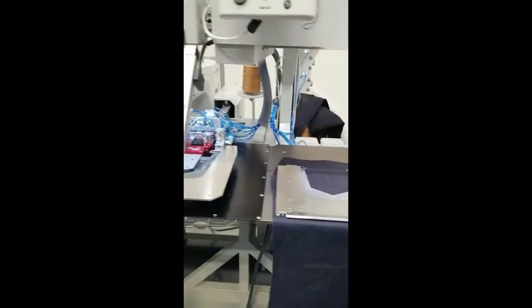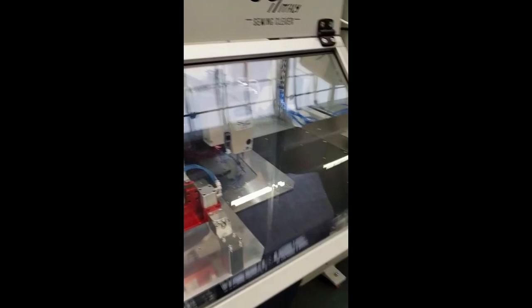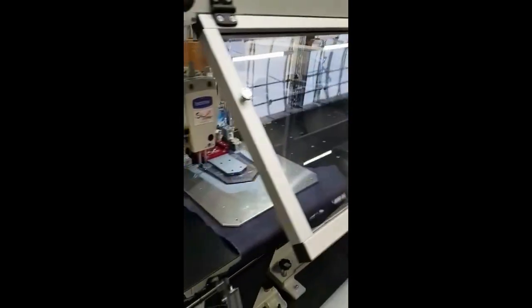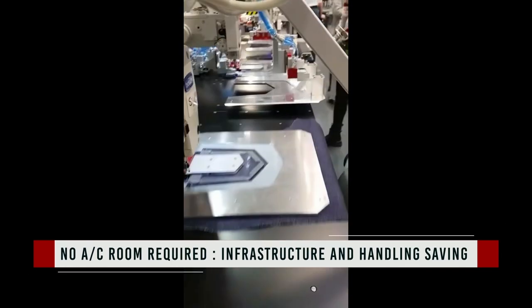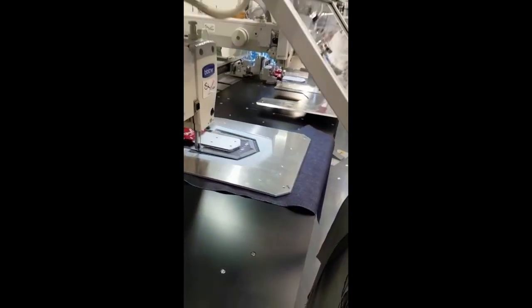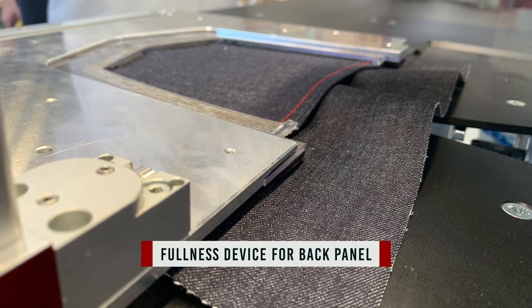This is the demand of our Premium A-Class customers. When we set up several reshoring projects in Europe, due to the high labor cost we need to find a solution to boost the productivity for all automation, including the pocket setter range. Our pocket setter unit R version is today the workstation with the highest productivity in jeans automation.